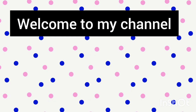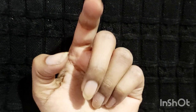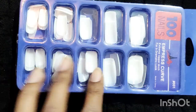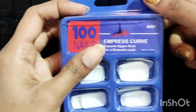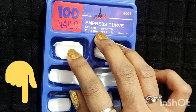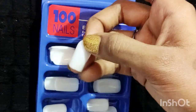Hello friends, welcome to my channel Natural Beauty Blossom. As most of us struggle to fix artificial nails, I'll show you how to fix artificial nails and how to make nail art on them. I brought these artificial nails from Amazon — the Amazon link is in the description box, go and check it. Let's get into the video.